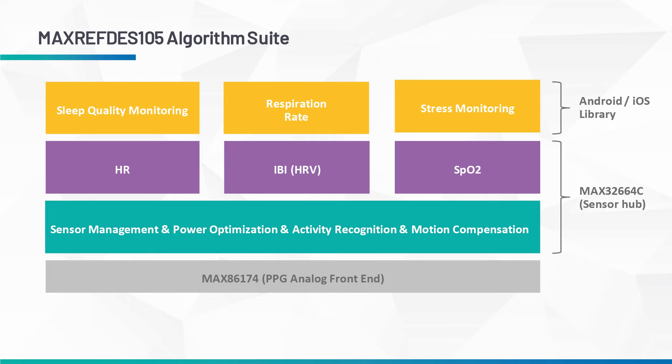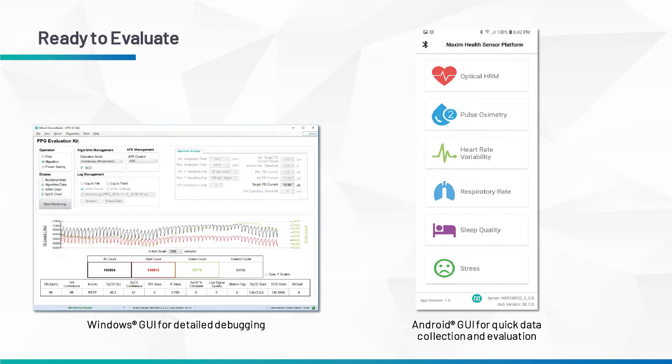This talks over Bluetooth to an Analog Devices app, which can also show you respiration rate, sleep quality, energy monitoring, and activity monitoring. You can take this app and reskin it for your own use, and we provide all that code to you.